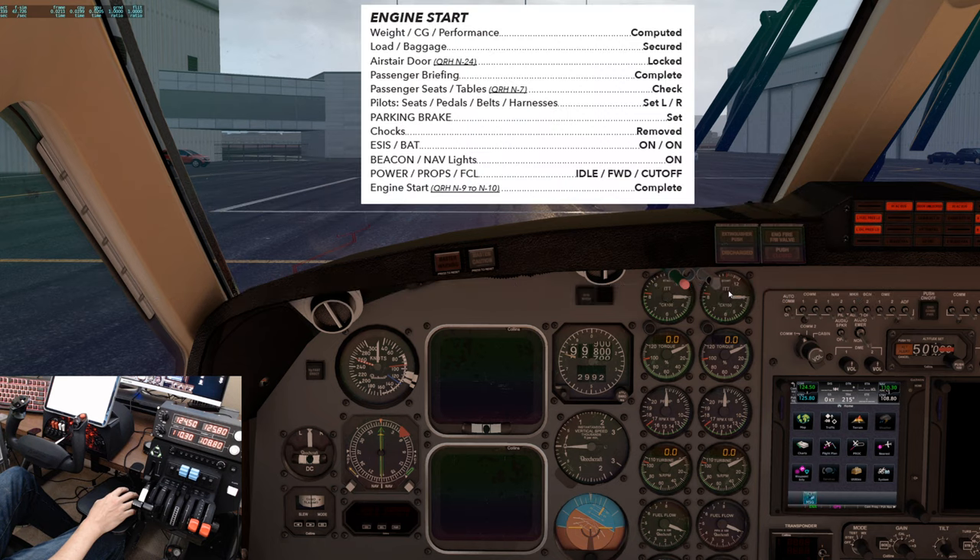Engine start checklist. Weight, CG, and performance: computed. Load and baggage: secured. Air stair door — we want to make sure that the door locked light is extinguished. We can use the menu system to close the door. We heard it, and there it is extinguished — it is locked.